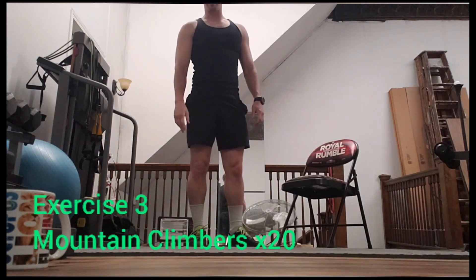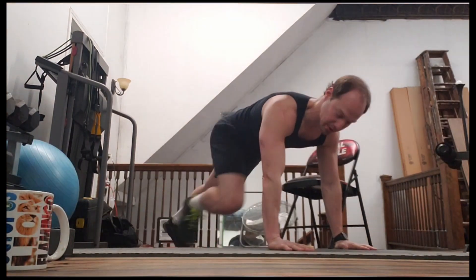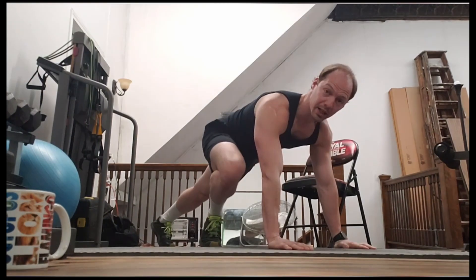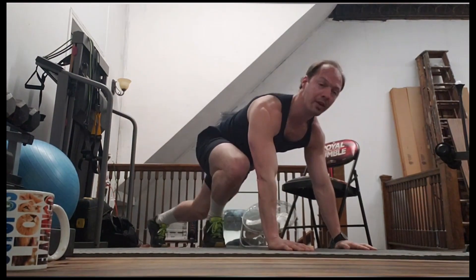The third thing we're going to do is mountain climbers. You're going to get down into a push-up position and pull your feet up. We're going to do about 20 of those, where right and left counts as one.